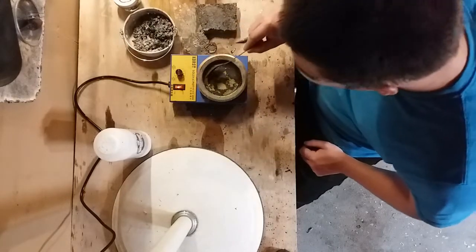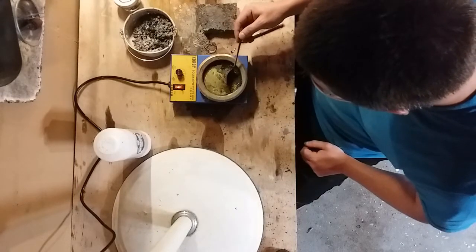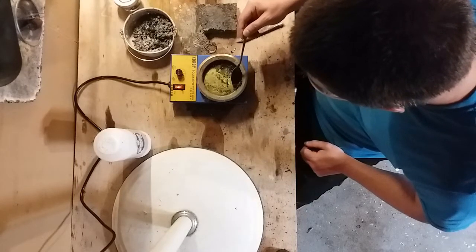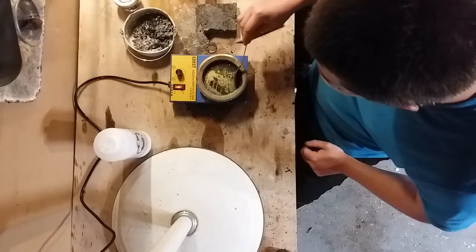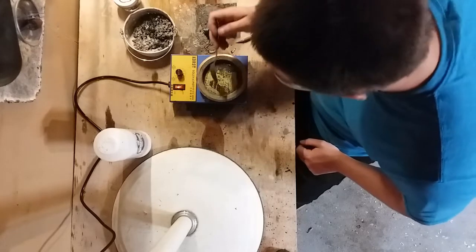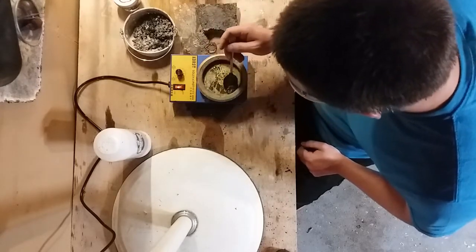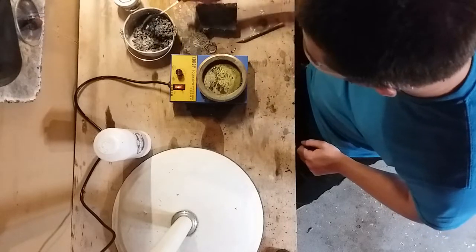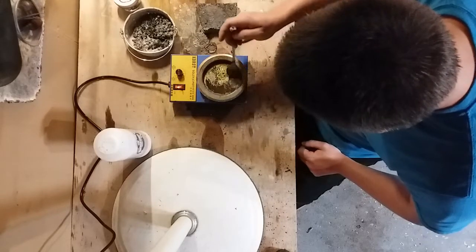This stuff right here is still very caustic, so I wouldn't be touching that even when it cools down — it would give you a chemical burn. The best thing you can do for that is lots of water. If you just put a little water on it, you'll just spread it, but if you get lots of water it'll dilute it. Or get some vinegar — vinegar will do too.